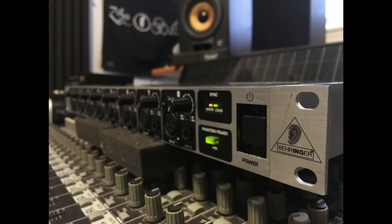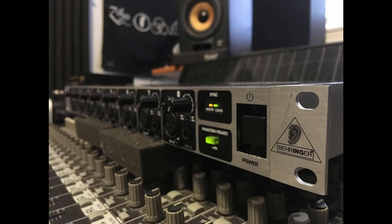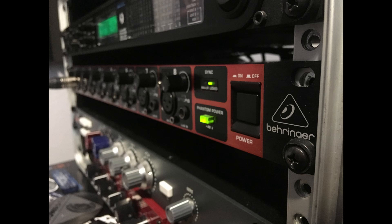So that's the 8200. Now I'm going to put up an audio example where I switch back and forth between the 8000 and the 8200 so you can see exactly what the difference is. I'd definitely like to hear what you think — leave some messages in the comments below.